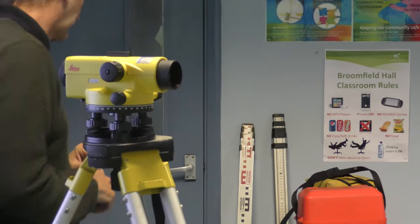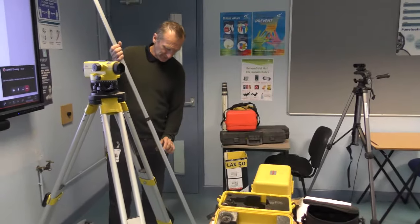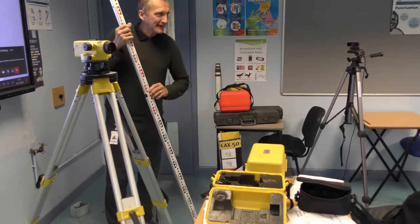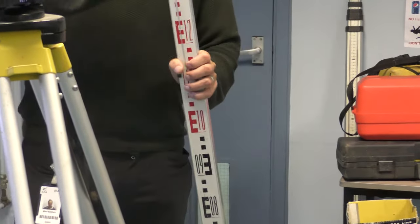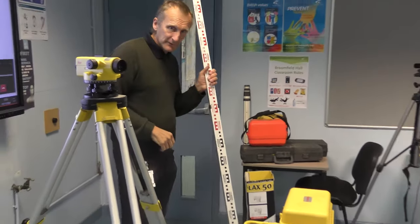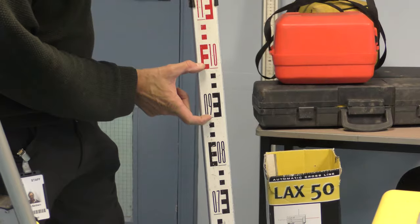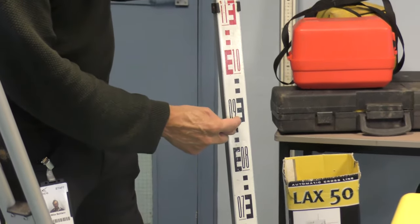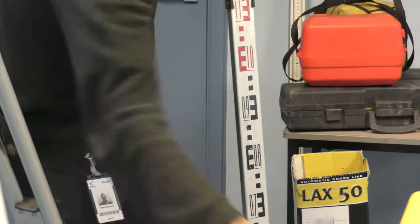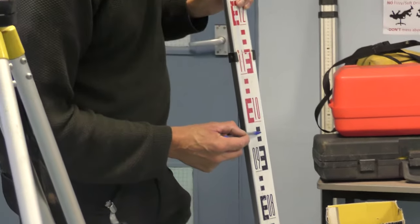Now the leveling staff — be careful when operating it. Some people extend it and don't click it fully out, going from 1.1 to 1.2 and missing five centimetres. Make sure it clicks fully. The staff is graduated in 0.1m intervals — that's 10 centimetres — and the 'E' shape represents 5 centimetres. So the top of an E would be, for example, 0.95, and you can read down to 0.91, 0.92 and so on up to 1.0.